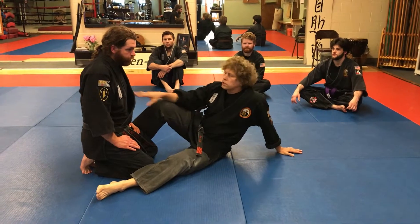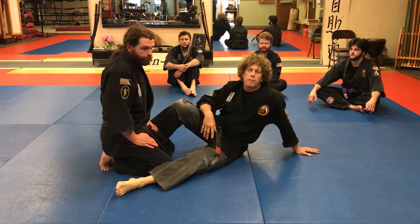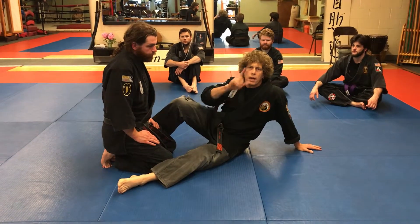Hi, I'm Shihan Don Culp and this is Sensei David Ellis. Today we're going to be teaching a cervical lock from a bottom position closed guard. I'll take you through the scenario.